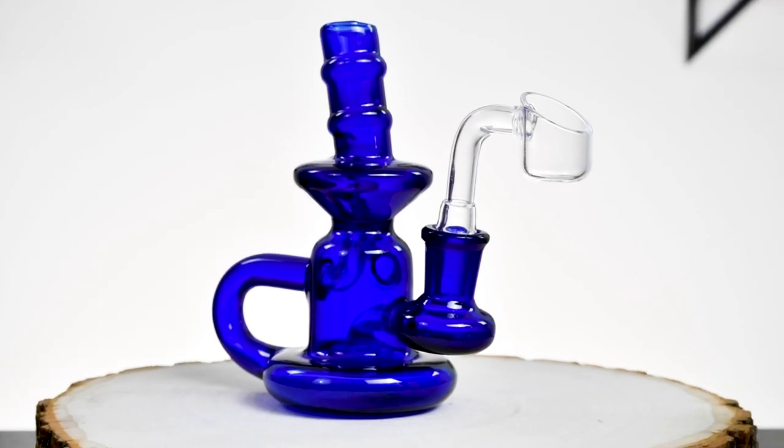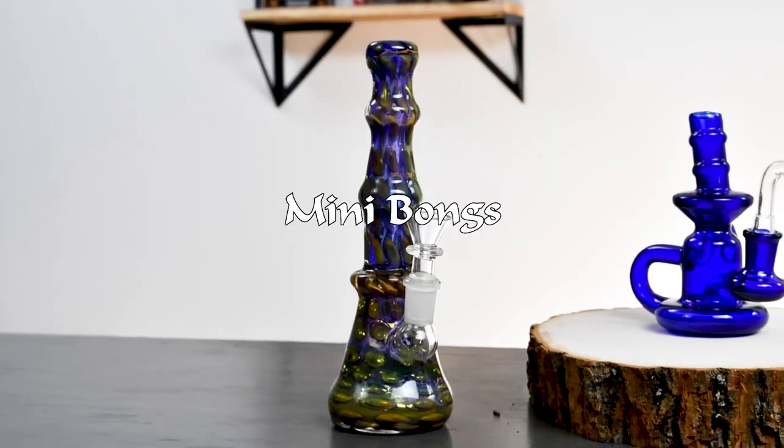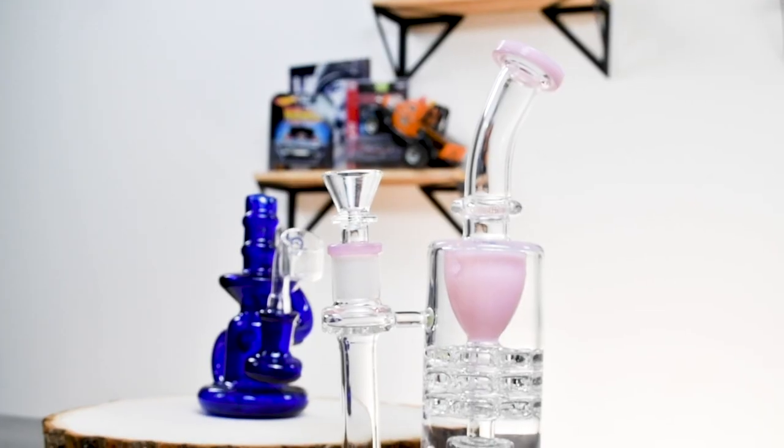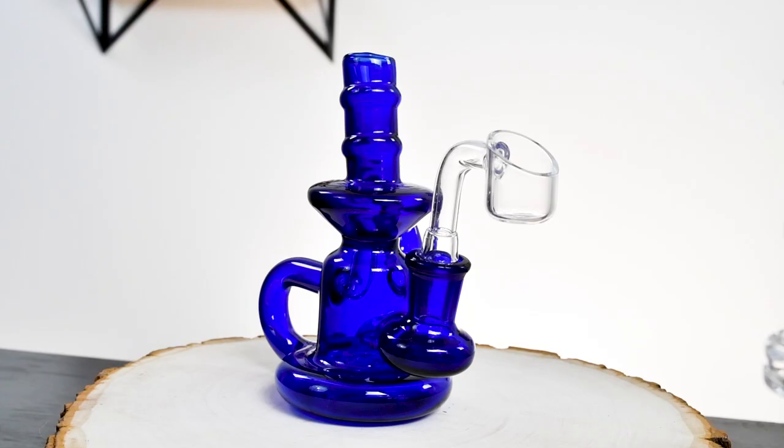And now for something more my speed: mini bongs. I love these pieces. They come in a wide variety of colors and styles, and they're really versatile. You can use them for flower or concentrate. And let's be honest, you don't need to take big rips to get nice and toasty — these will get the job done.